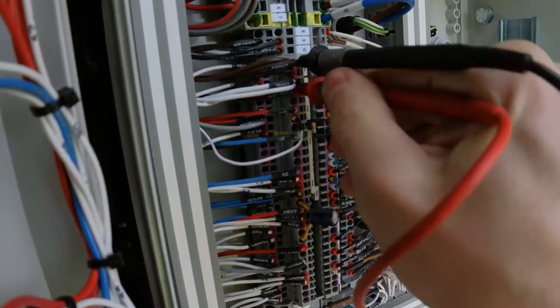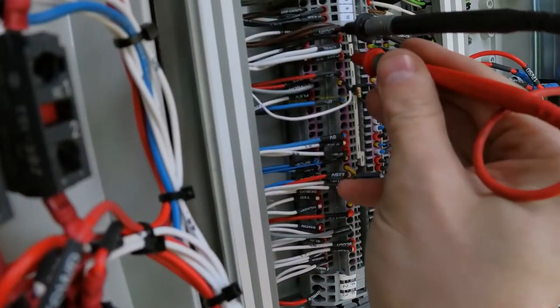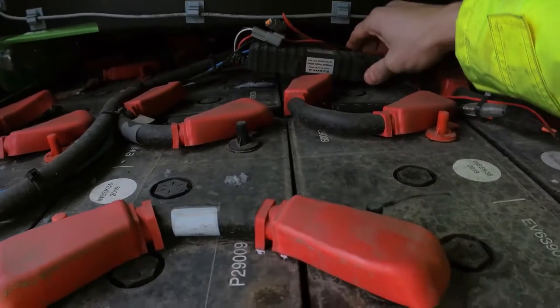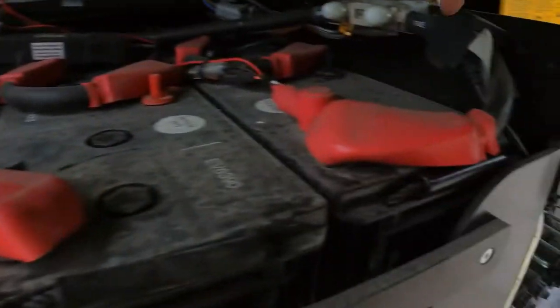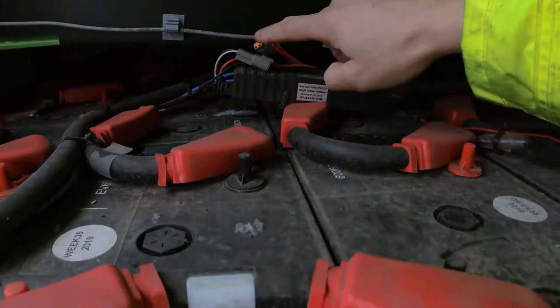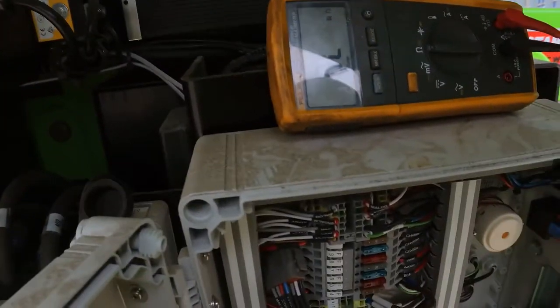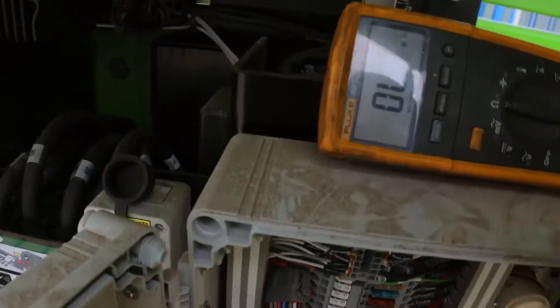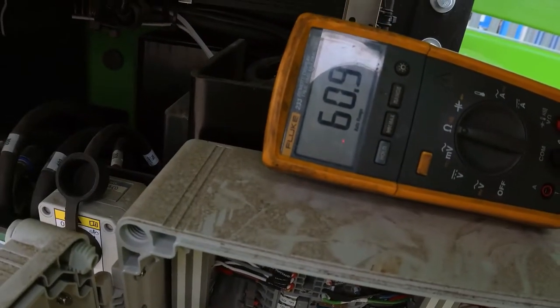There is a voltage present on the CAN bus line. This battery unit and the device checking the batteries is permanently connected onto the battery bank and is always transmitting data on the CAN bus, putting voltage up. With voltage on the CAN bus I'm not able to measure resistance. Now I've disconnected that unit and the resistance meter reads 60 ohms.